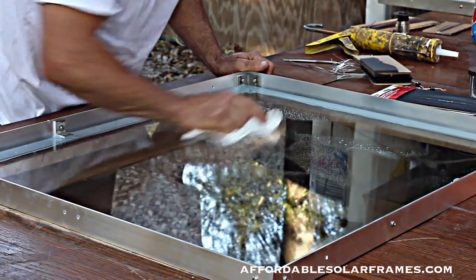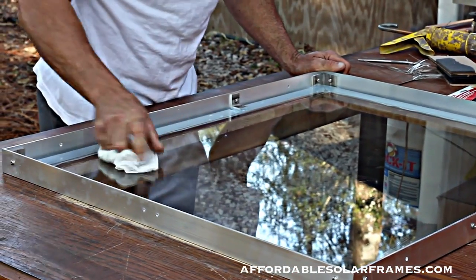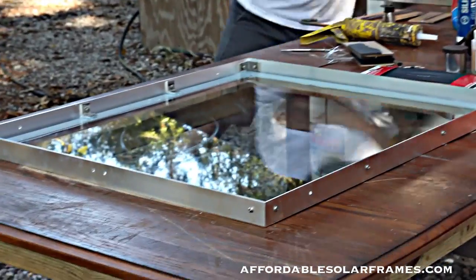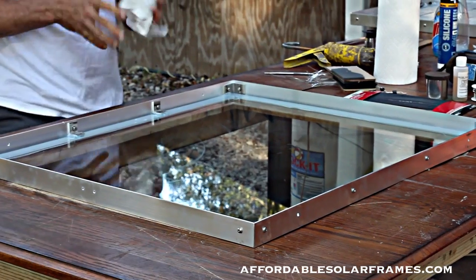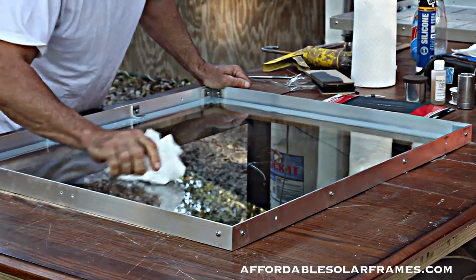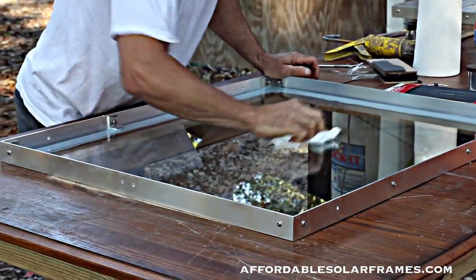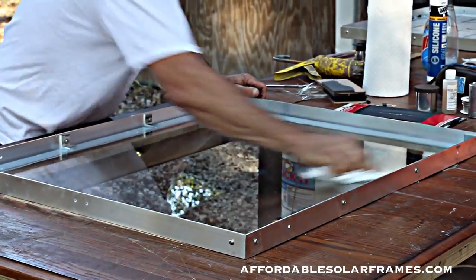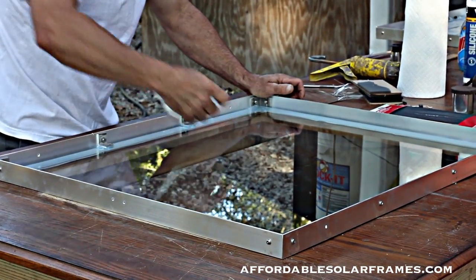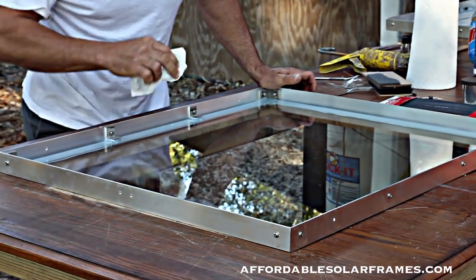I simply use Windex. The cells I buy for this particular panel are three by six cells. We also use five by five inch cells and six by six inch cells, and we also make custom frames. We'll actually use this as our working area. You want to solder right onto the glass — the glass acts as a heat sink.